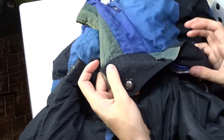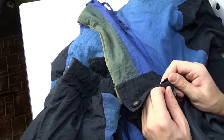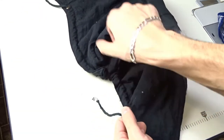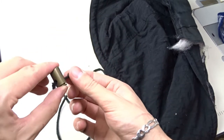The buttons cannot be reused, so I won't take them. You can take the hood cord if it's in good condition — in this case it's very weak. But I will take the plastic stoppers from the cord.